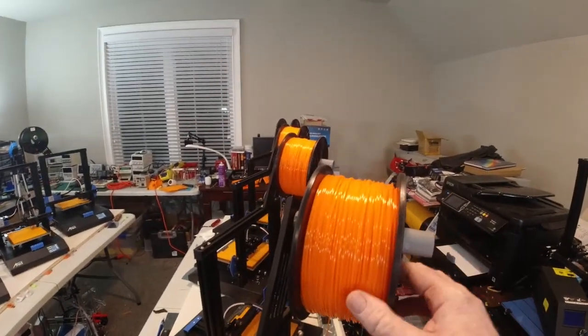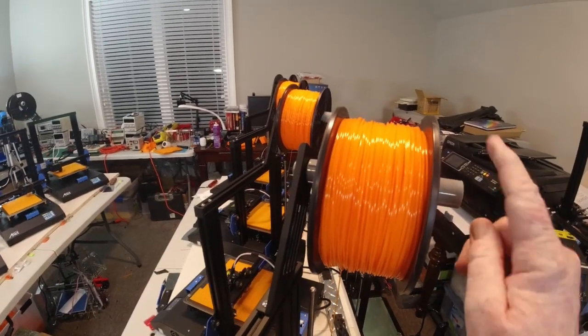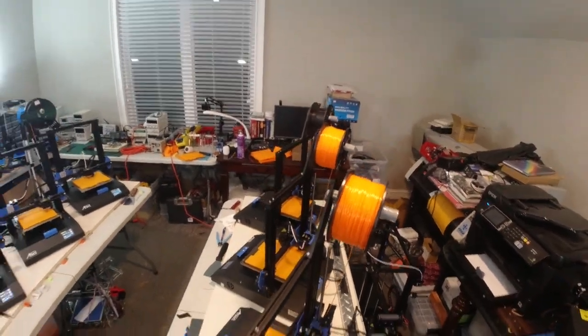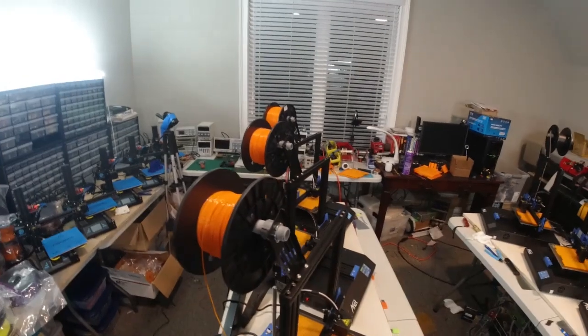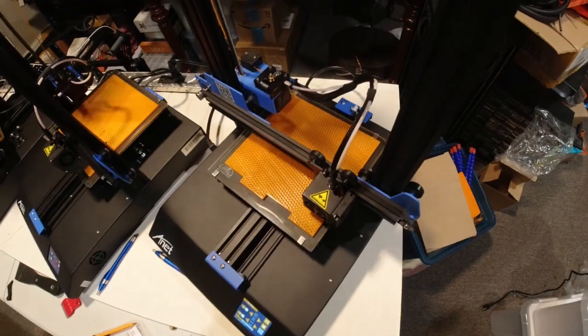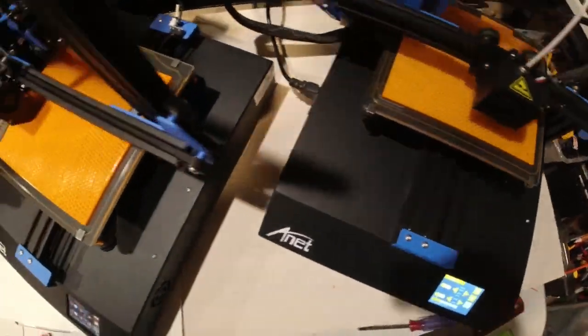Hello, Ken Weller here with New Tech Inventors. If you notice, this is our new modified spool holder to hold these wider spools of filament on our ET4X printers. And if you take a little bit closer look, you'll see that we're in the process of printing a part on these printers.